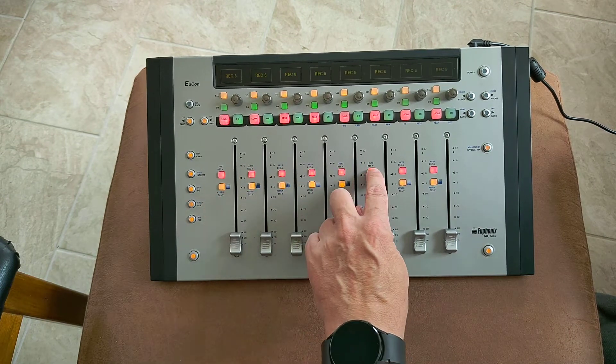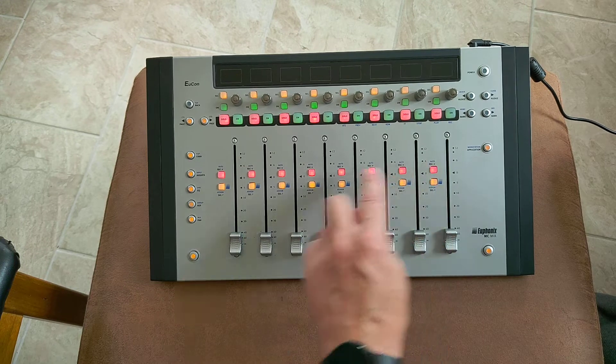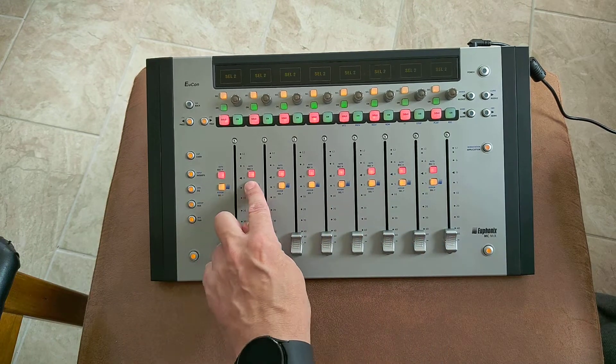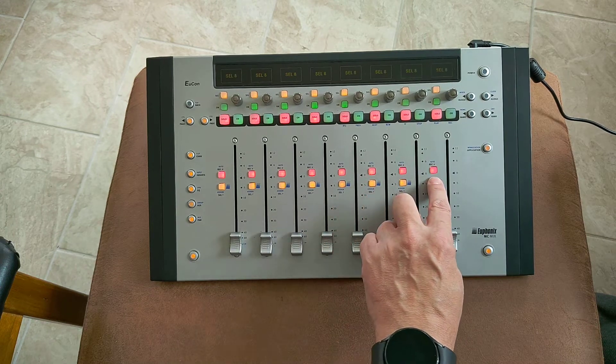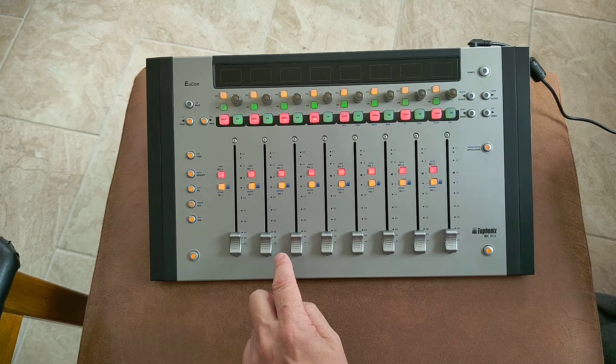I would say reminiscent of the SSL UF-8, but of course it's the other way around. It does seem like a lot of the stuff that you can do on the MC Mix you can also do on the UF-8 and vice versa.